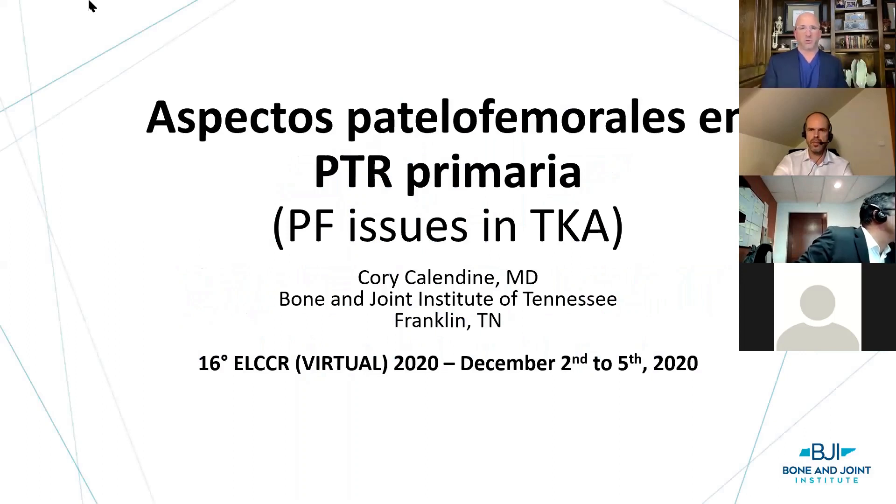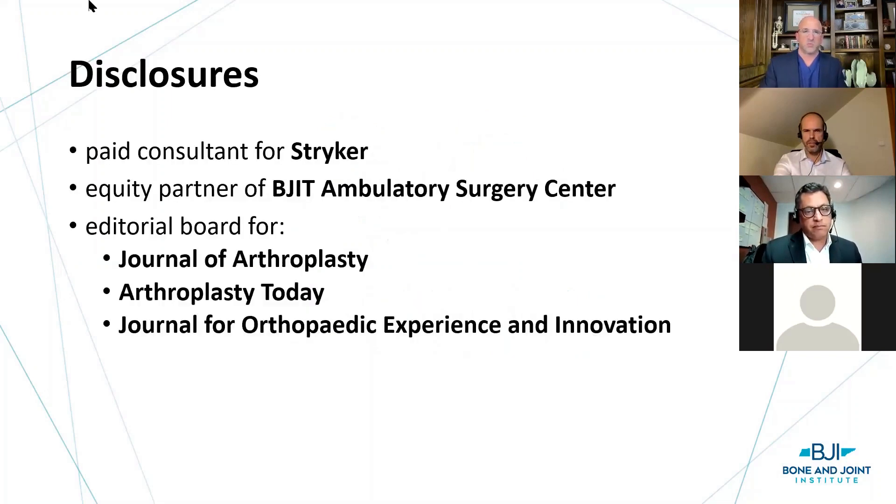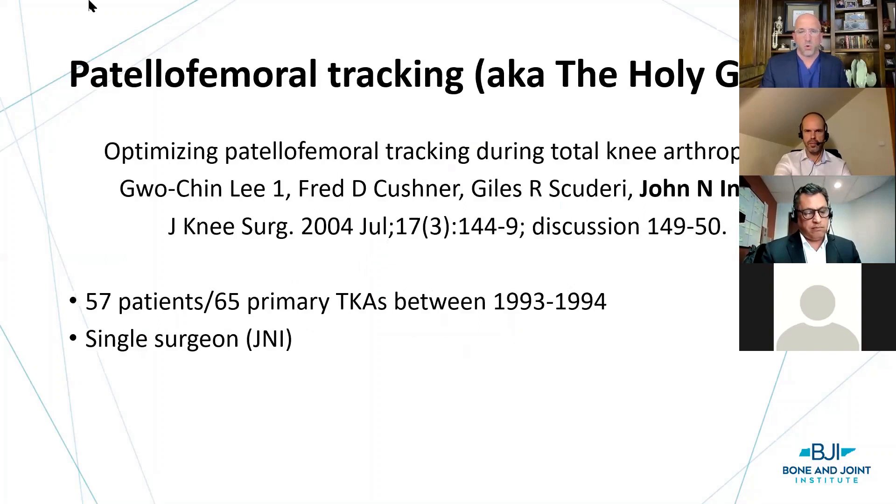I'm going to talk about the patellofemoral joint in primary total knee arthroplasty. A big thanks to AO Recon for organizing this — really an international faculty with brilliant talks. These are my disclosures: I'm a consultant for Stryker, I have an equity stake in a surgery center, and I sit on the editorial board of several English journals.